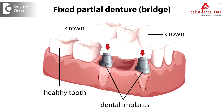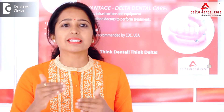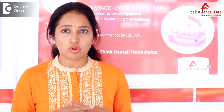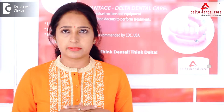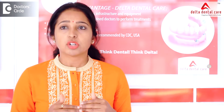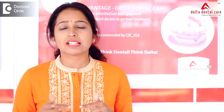An abutment tooth is the one which supports the missing tooth for the bridge on both sides. Management of the abutment tooth depends on the extent of fracture of the tooth. If the tooth can be restored to health, the tooth must be first root canal treated. The tooth can be strengthened and built up by using a post inside one of the canals of the tooth.